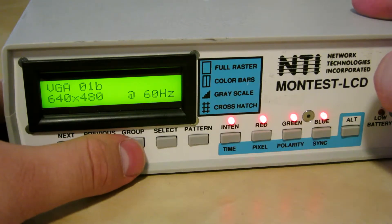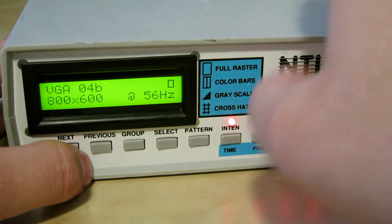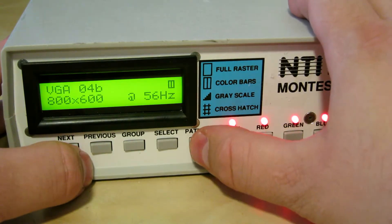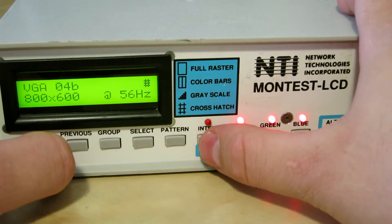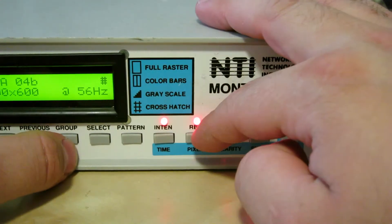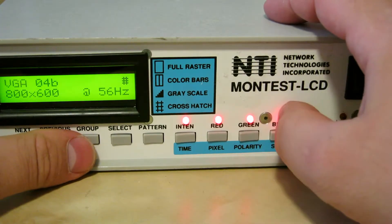Within each setting there are multiple sub-categories so you can set different resolutions. For example, if I want 800x600 I hit select and it's actually showing something on my flat panel — I've got a 15-inch flat panel hooked up. You can cycle through different patterns, switch on individual color channels, adjust intensity which just dims the screen. The timer shuts off the display after 10 minutes so it doesn't burn anything in. You can set pixel width, polarity of the video signal, and turn on sync-on-green.